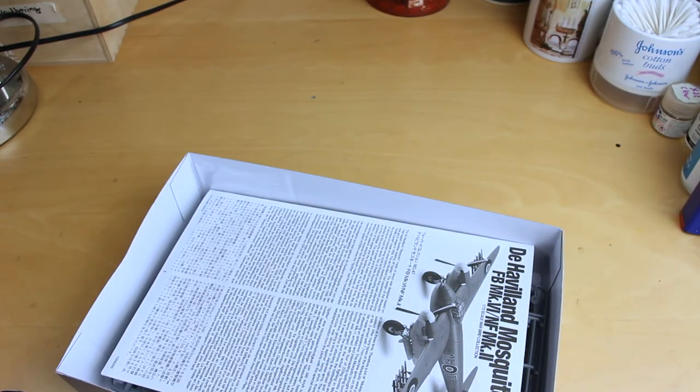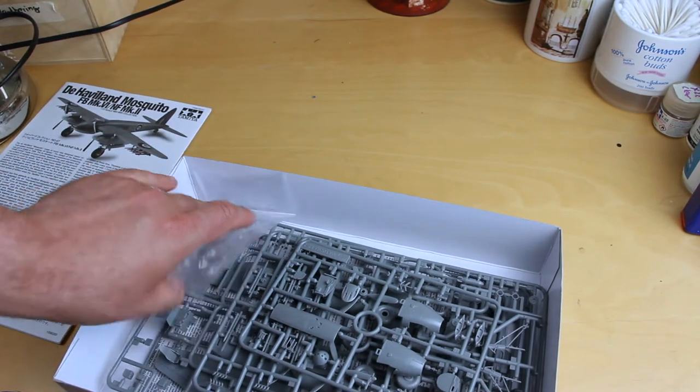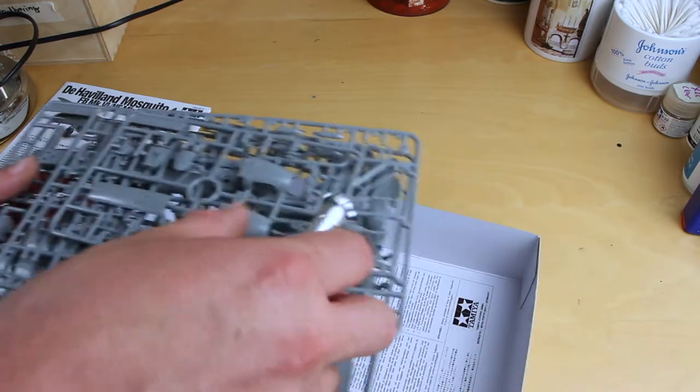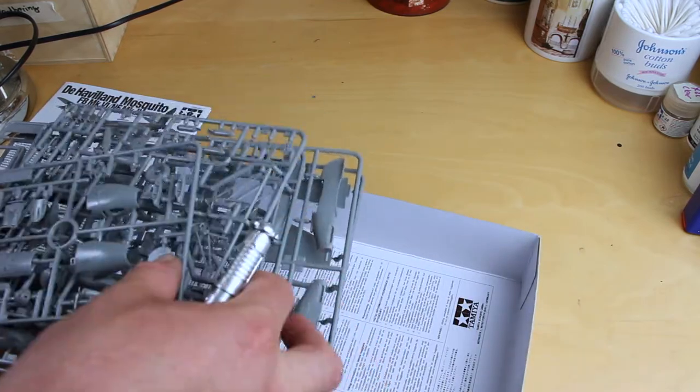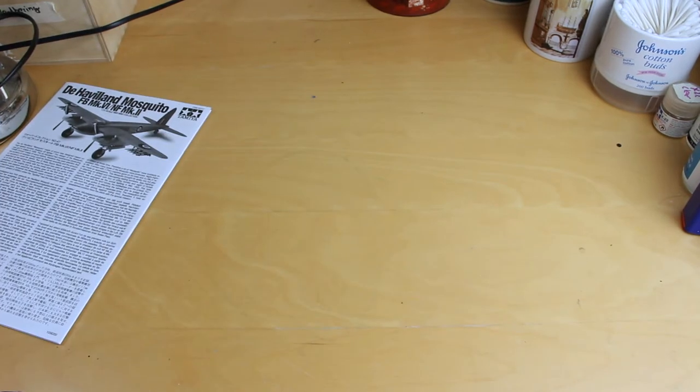When you open the box, we get the instructions, which we'll have a look at in a minute. And then we get a clear sprue, and we get a total of five plastic sprues, which we'll go through in a second.